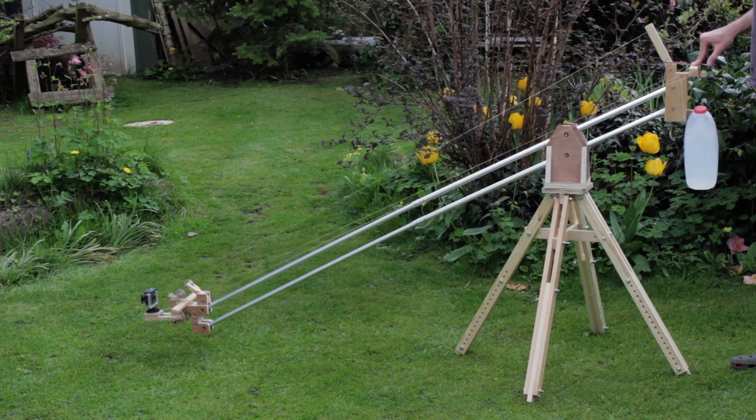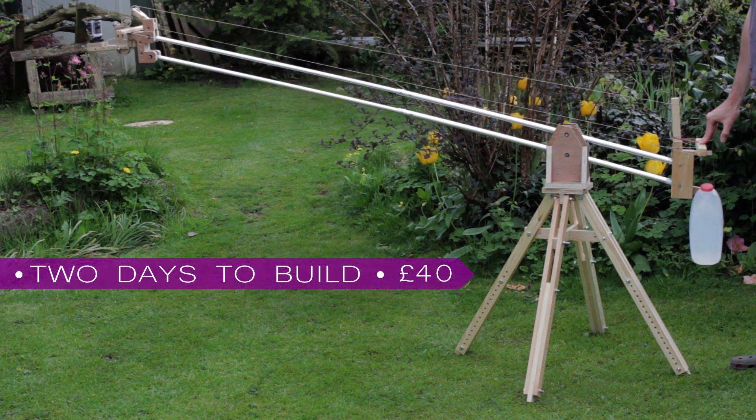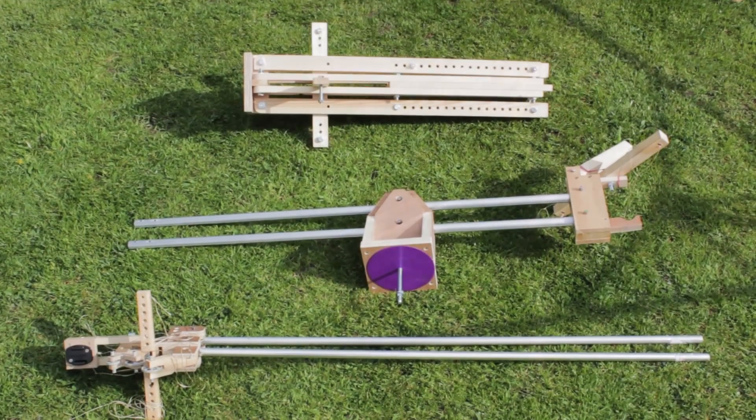I wanted to build a camera crane for my projects, so this is the result of a two day build that cost £40 sterling. I wanted it to disassemble for easy storage and transportation, so there are three parts.